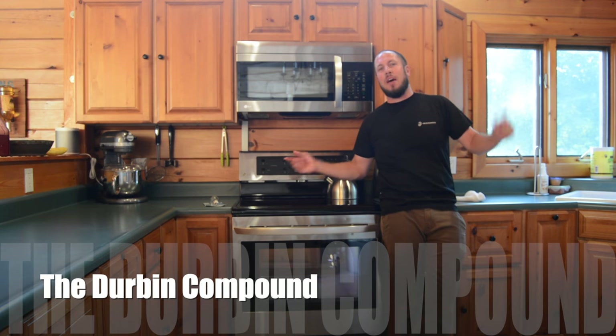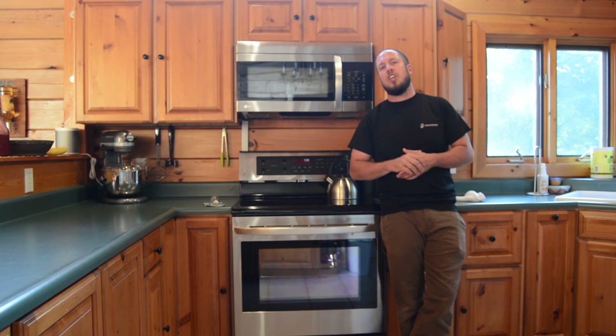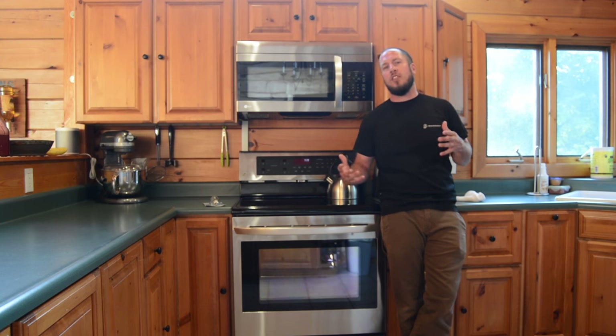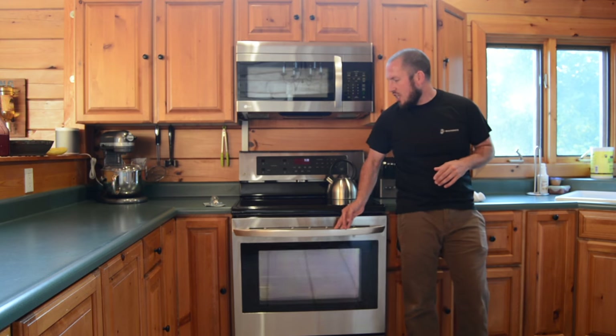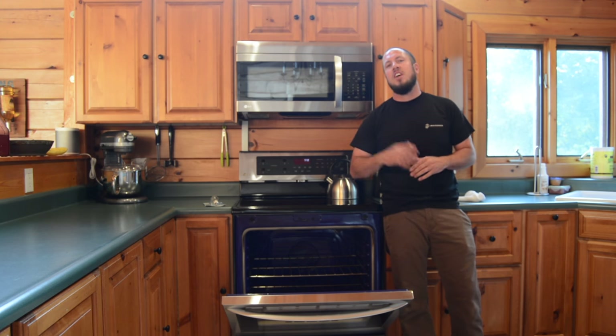What's up everyone? Welcome back to the Durbin Compound. If you haven't met me already, my name is Devin Durbin. Today on the channel we're going to do a small how-to video on how to change an oven light. We've had the light go out in the oven during cooking, and so now here we are putting a light bulb in it. Pretty straightforward task. Stick around to the end of the video where I'll show you a pro tip on something you just might not know about. Let's get down to it.